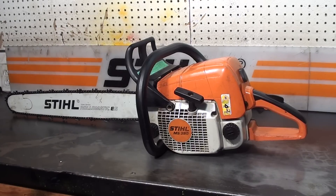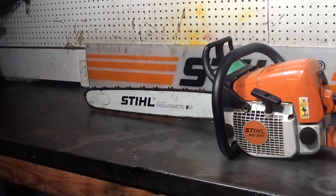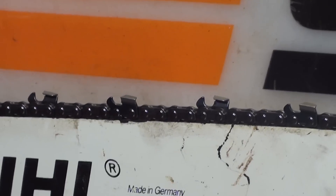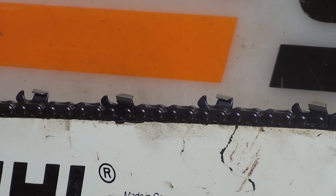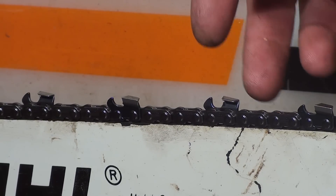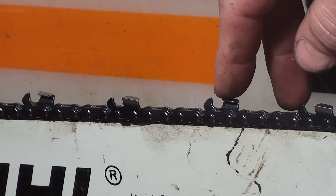It's got a 24 inch bar and chain — that's a Stihl Roll-O-Matic with a new chisel bit, skip tooth chain, .050 gauge. The skip sequence refers to the spacing between the teeth, and chisel bits refer to the configuration of the tooth.